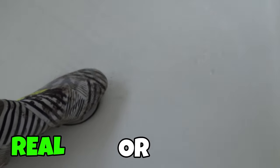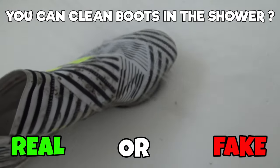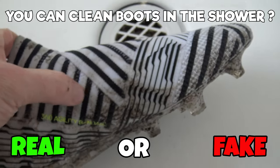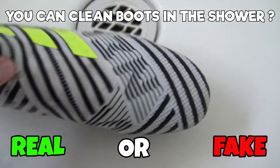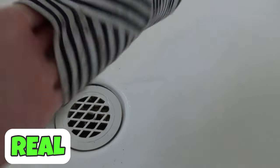The next hack is can you clean your boots in the shower? Well, you may have seen the signs in the changing room saying please don't clean your boots in the shower — that's because they don't want you to fill the shower with mud and dirt. But actually it works fantastically well to clean your boots. So you can do it at home or even with the hose outside.